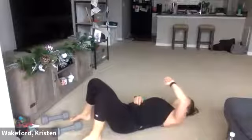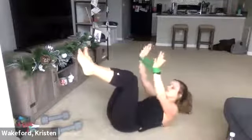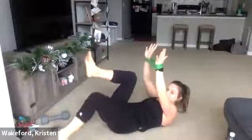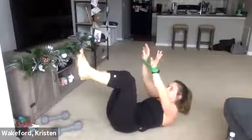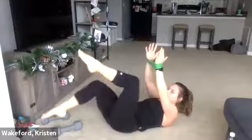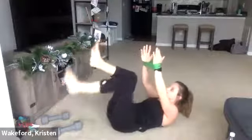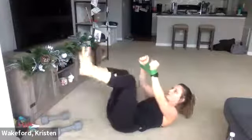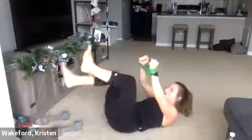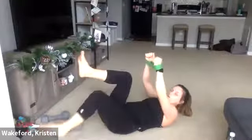Get set, deep breath in, deep exhale. Just about two minutes of work here. Three, two, one — 30 seconds. Lift, heel touch, heel touch. Halfway, 15 seconds — keep those shoulders up. Separate that band. Three, two, one. Good. Relax. Drop the band.